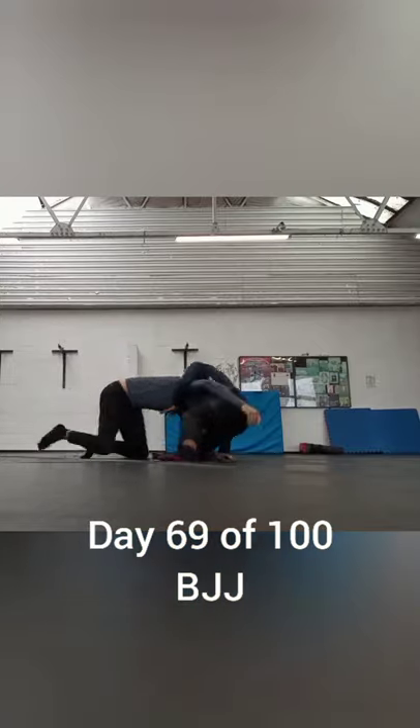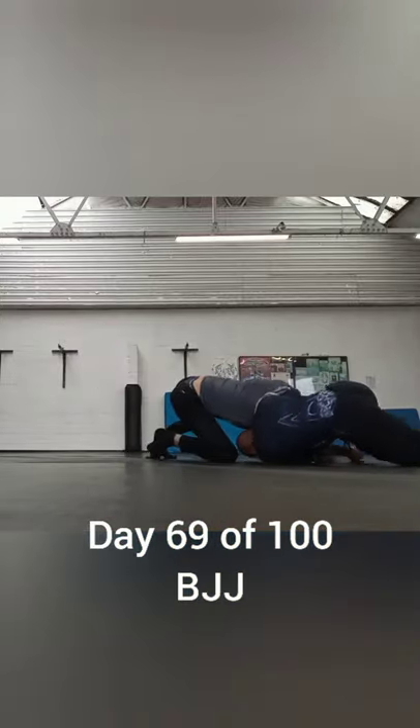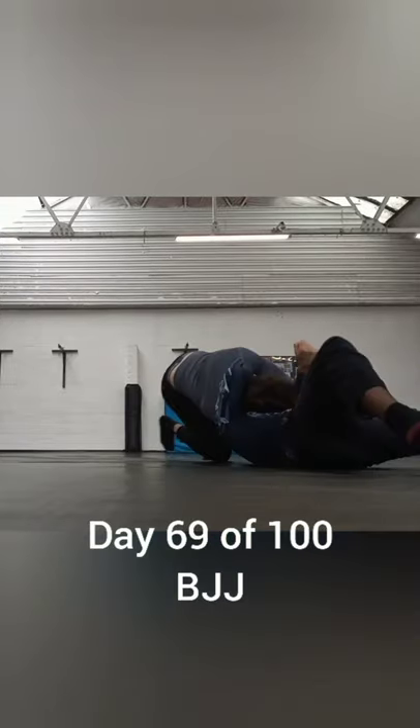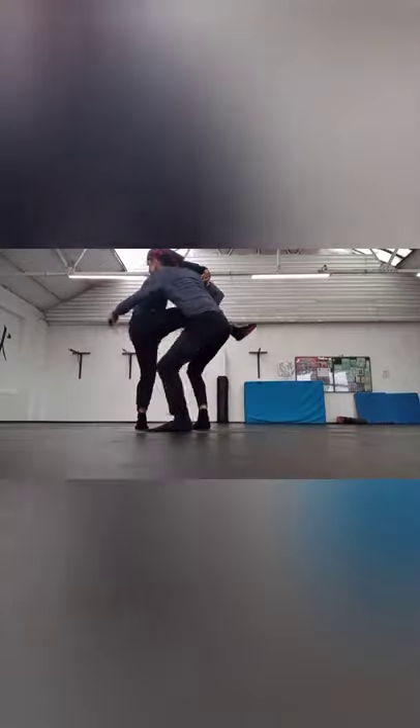Next day was Brazilian Jiu-Jitsu with my coach Daniel. Here you can see he's about to take my head off. I keep trying to go in for the double leg takedown but he always sprawls me and then gets me into positions like these. I do manage a single leg takedown though.